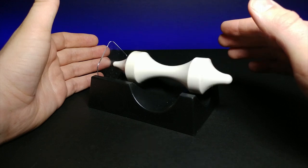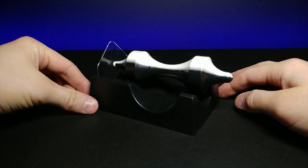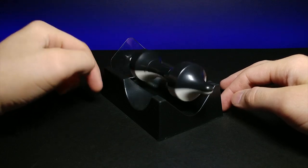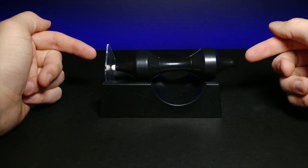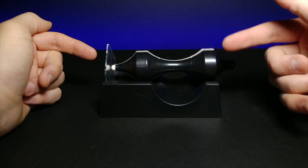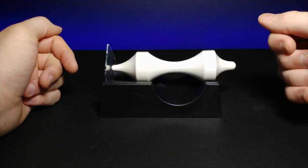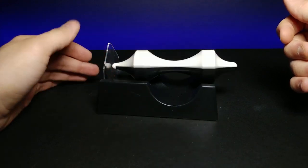I love levitation toys. You can see right there there's absolutely nothing touching this. It's really interesting how it rotates and has a little bit of a wobble to it. I really like how it has this kind of black and white fluctuation as it spins. It would be really cool if this had LEDs on it — that'd be really interesting to see as it spun.